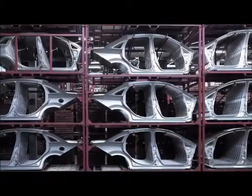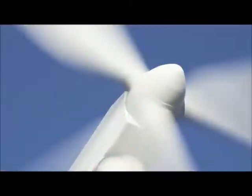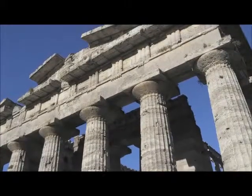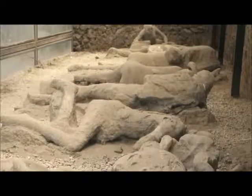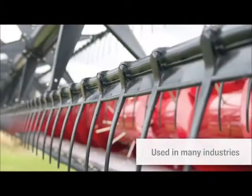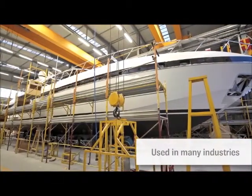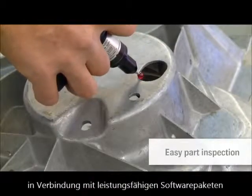Vehicle, aircraft, or railway manufacturers, builders of power generation or wind energy components, universities, archaeologists, medical researchers, makers of pipes and tubes, suppliers of agricultural machines and heavy equipment, or shipyards use portable measuring arms from Romer for easy inspection of geometrical elements and surface points.